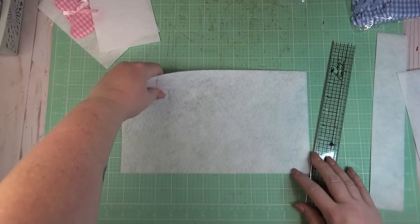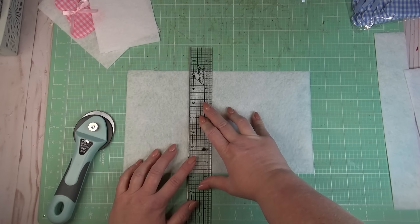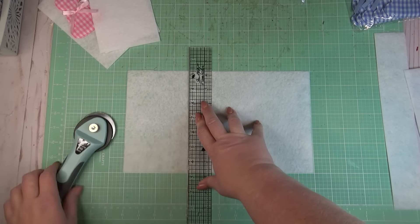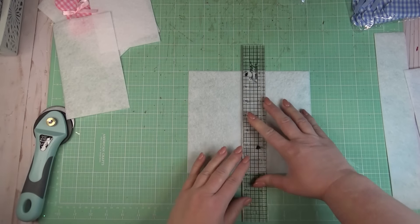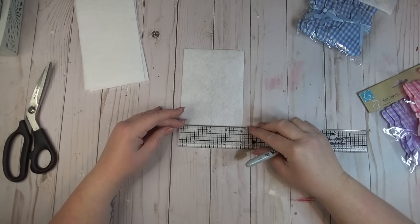That worked out really well, so if you're going to use the same bunnies I'll save you the hassle of figuring it out — just cut your pieces down to four by seven inches. I'm using six bunnies because that's how many came in a pack, and it worked out perfectly because I was able to get three banners out of each piece of felt.